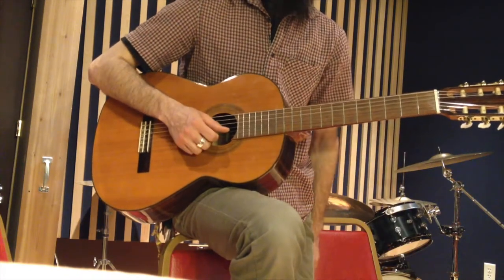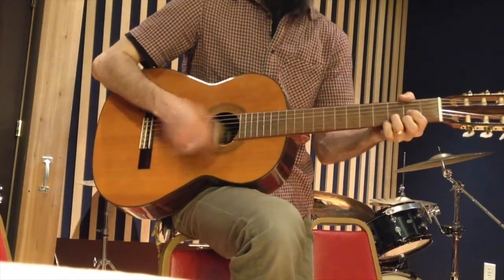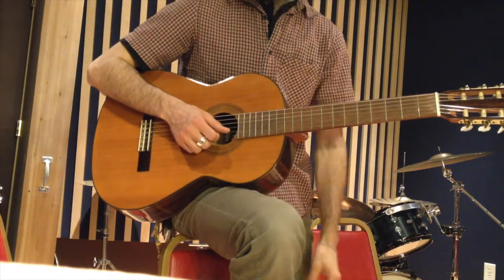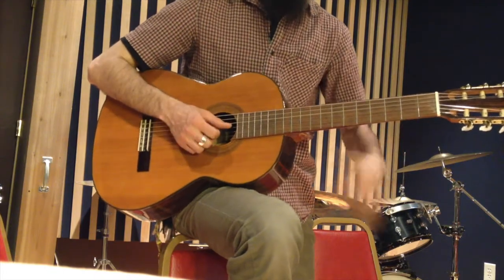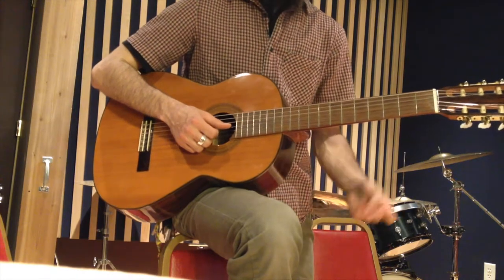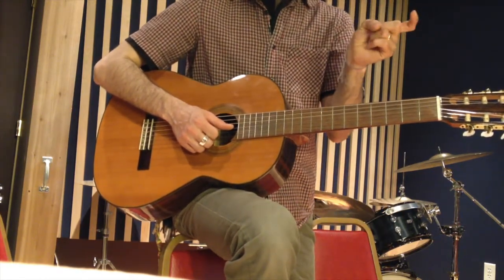You can also do it moving from chord to chord. And each time you do that, it's kind of building those pathways in your brain and in your muscle memory to help you find those chords quicker and quicker every time.